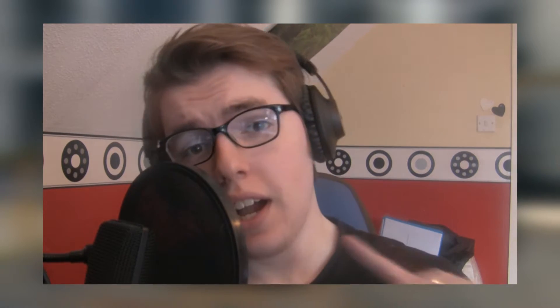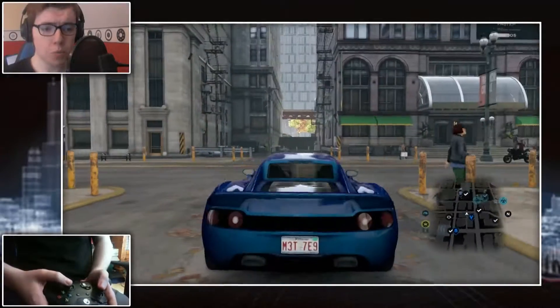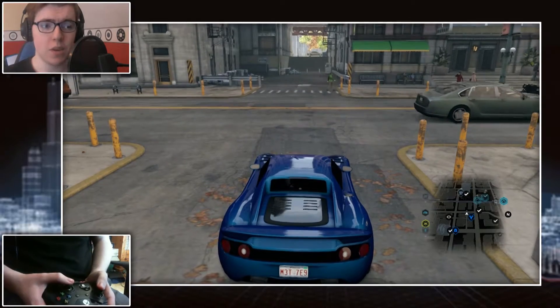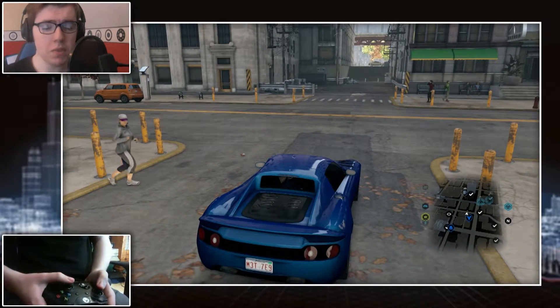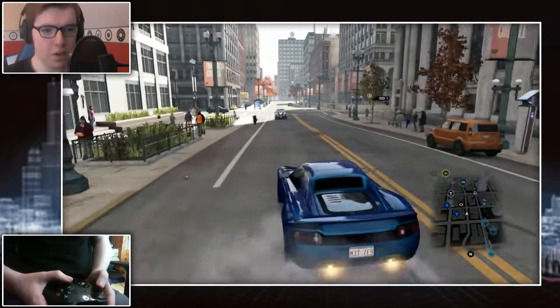Hey guys, how's it going? I am the Conflict Nerd — hello and welcome to something a little bit different. Today we're going to be testing out the Xbox One controller on Watch Dogs on PC, because the drivers for this controller were recently released. We're going to see how it performs, see if it's better than the 360 pad on PC — spoiler, it is — and we're generally just going to play around with it for 5 or 10 minutes.